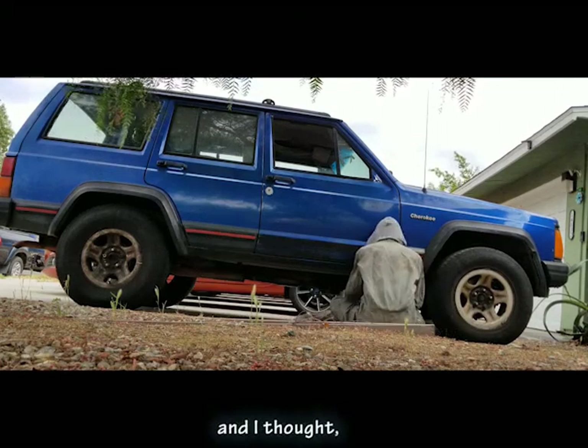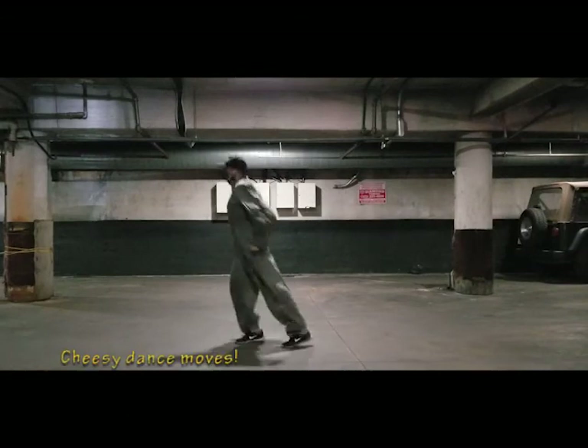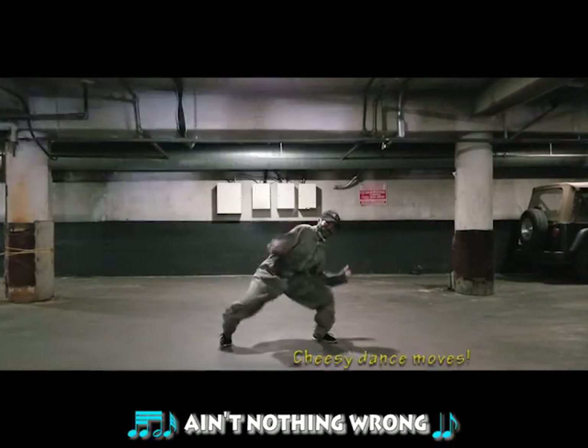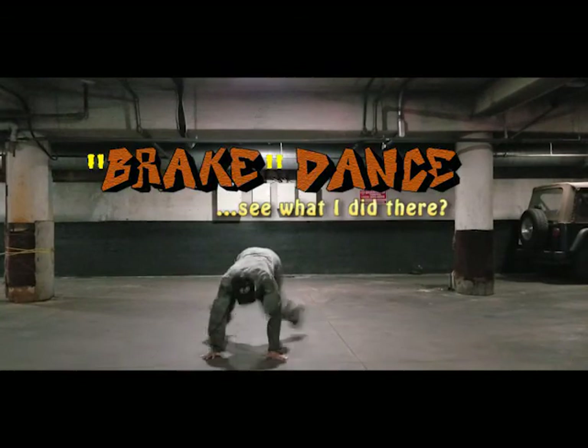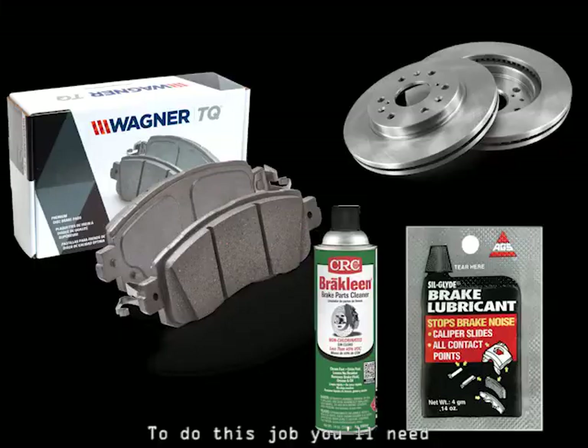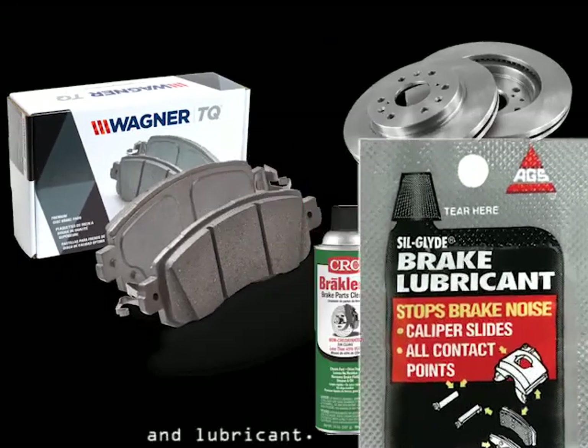Going through a breakup right now and I thought, what better way to cope than doing a brake job. Ain't nothing wrong if you want to do a brake all day long. To do this job, you'll need brake pads, rotors, brake cleaner, and lubricant.